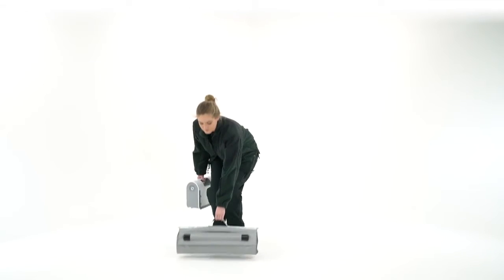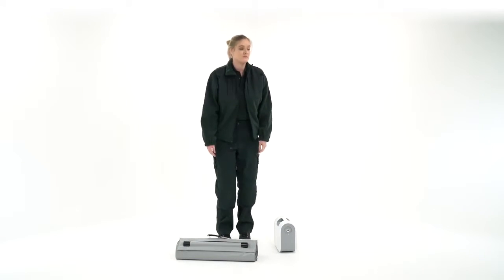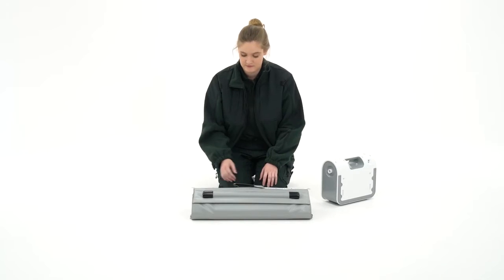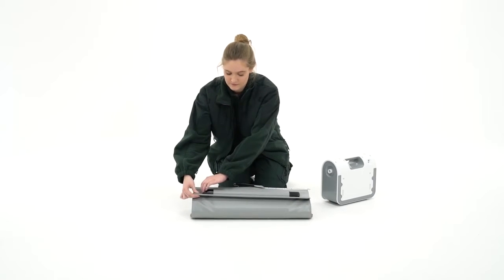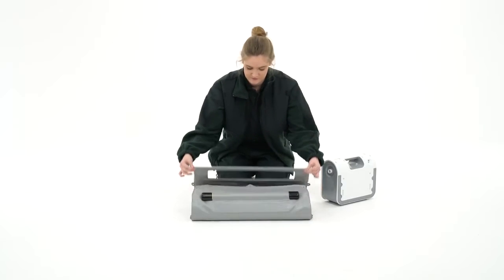The Elk is compact, lightweight, and portable. It's easy to unpack and set up either inside or outdoors. The Elk is powered by a small, lightweight battery compressor called the Airflow 24.